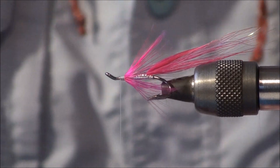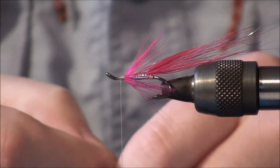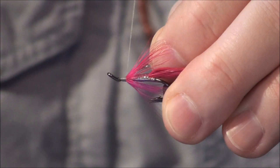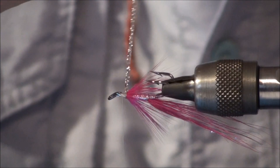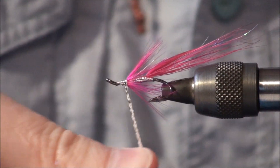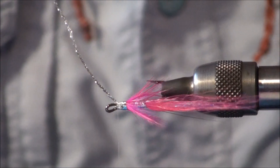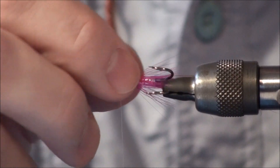Then we repeat the same with the body — we're going to be using again the Leggarten tinsel. Fray the little edge to make it easier to tie in and to do the first wrap. Wind it slightly down on that hackle to complete the second body section.